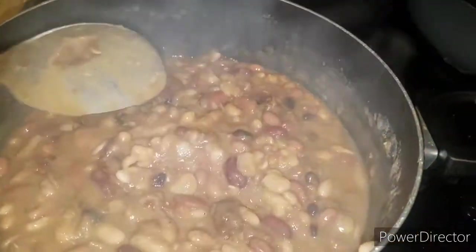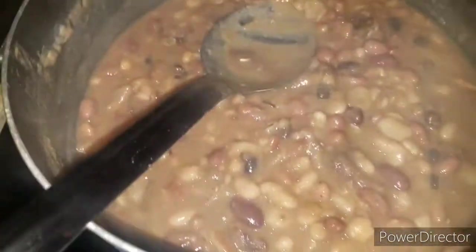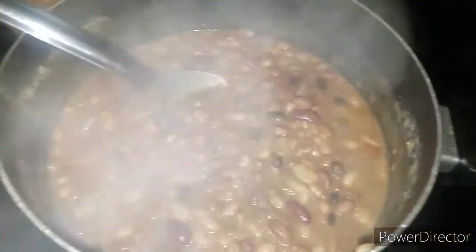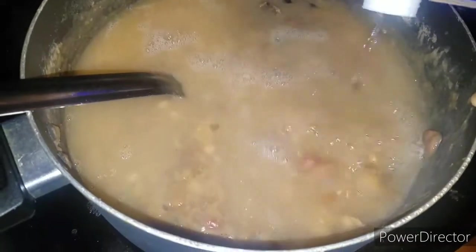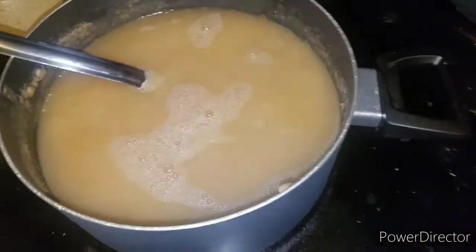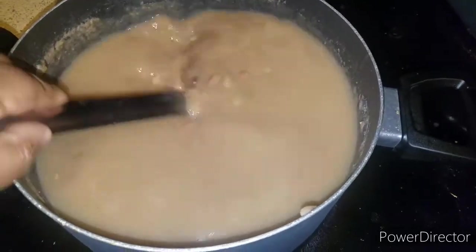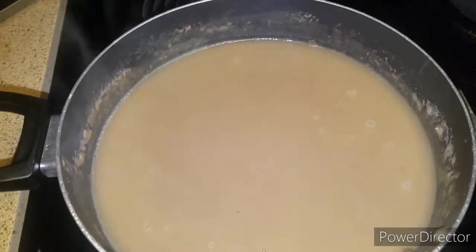The soup is thick — now I'm about to taste it. Let me put a little bit in this bowl right here to taste the flavor. Oh yeah, good flavor! All that water was needed — I filled it up halfway, didn't fully fill it. I just turned it down and I'm going to let this simmer now for another two hours. Cover it back up.